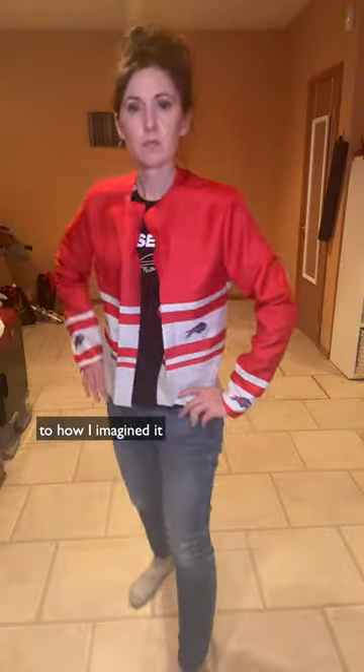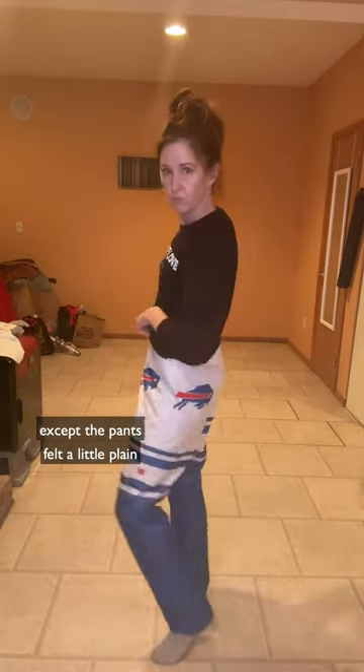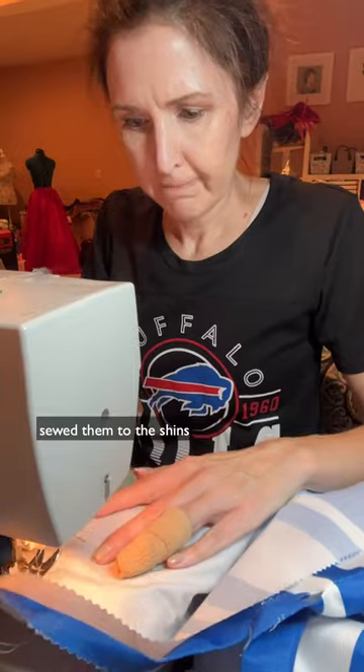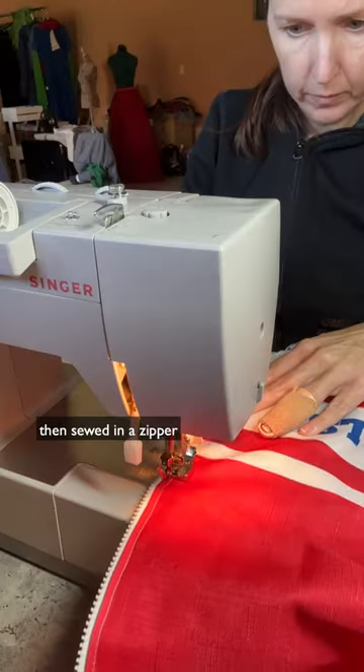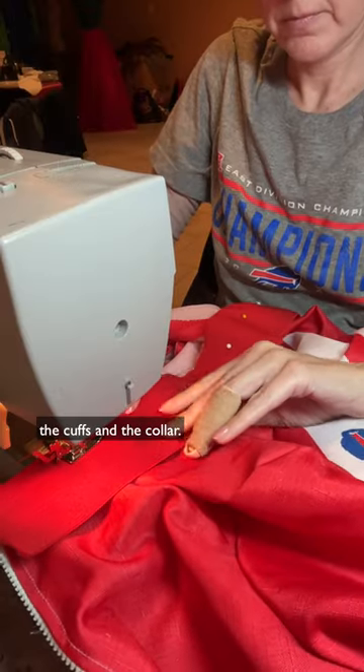It turned out pretty close to how I imagined it, except the pants felt a little plain, so I cut out a couple of white panels and sewed them to the shins to balance out the look. Once I sewed the two halves together, I noticed I added too much length in the sleeve, so I took it in at the elbow, then I sewed in a zipper and some white elastic at the cuffs and the collar.